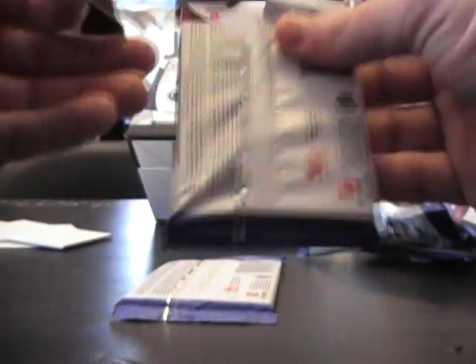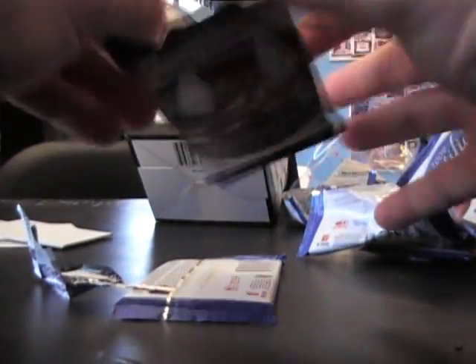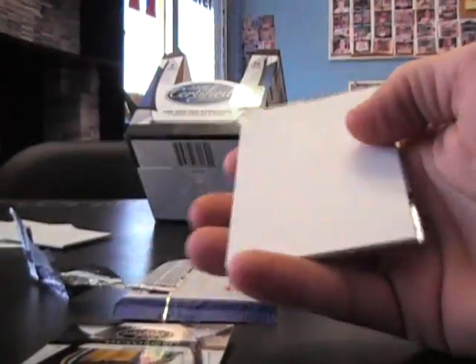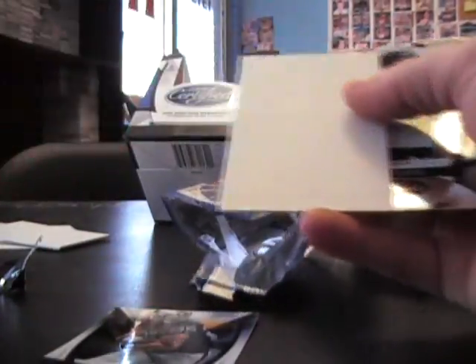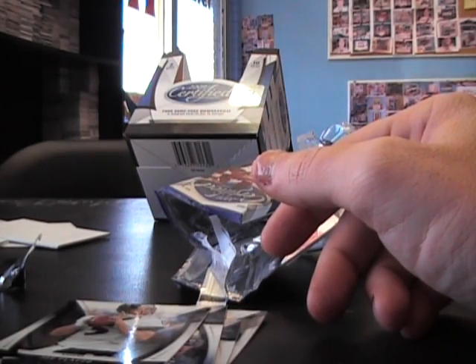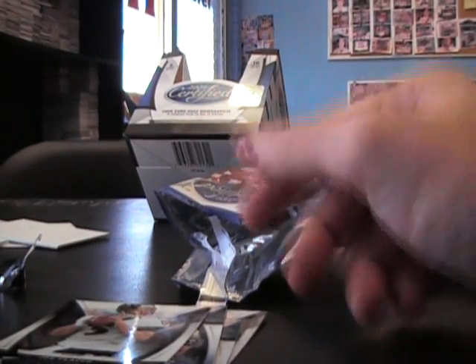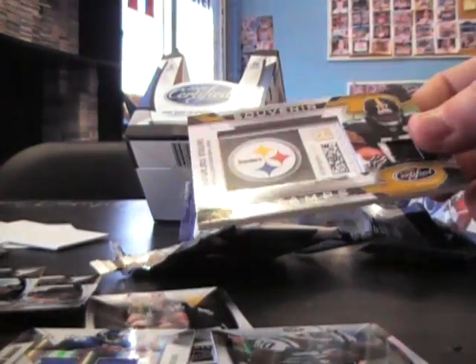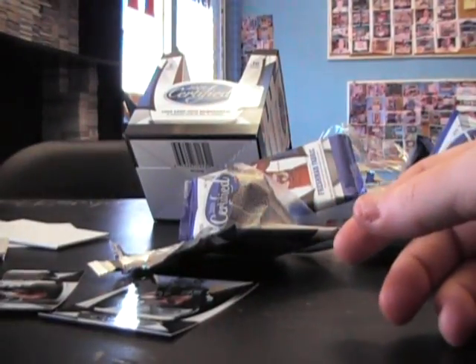Lindell White blue, number 200, base. Get out of there base — too late. Gartrell Johnson 749 base. This is a hit here. Do we get four hits? Gold team Larry Fitz. Did I miss something?